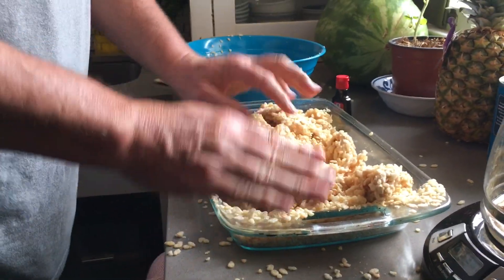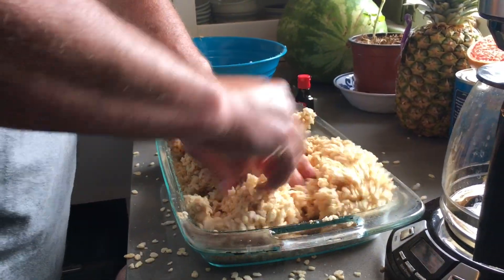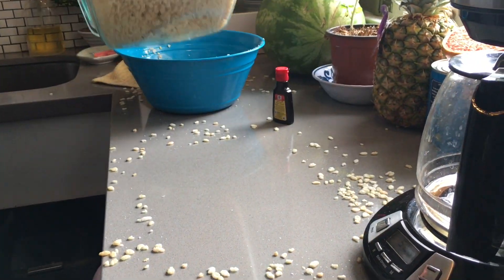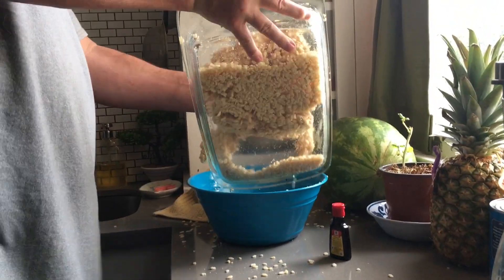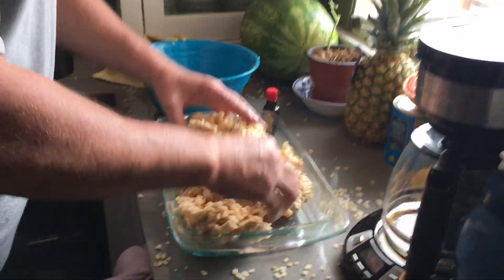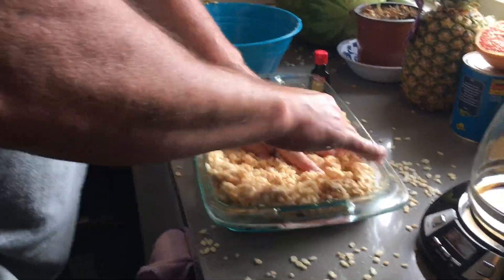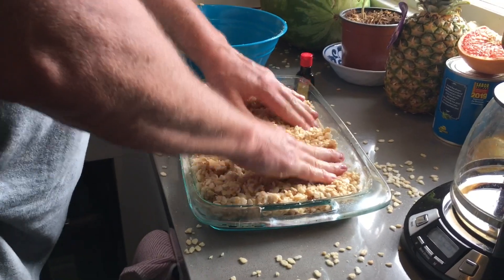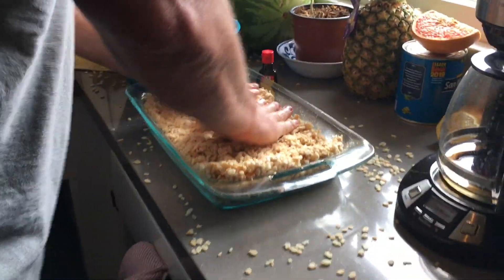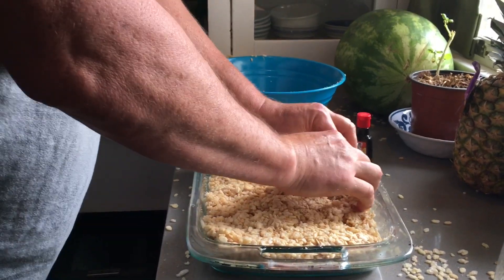Whoa! Can I have a little piece or not yet? You're like breaking all the rice krispies. It's looking good. Can we bite it now? Let it cool a little. I don't care if I burn my mouth. Because you want it to harden a little, and then we gotta cut it. Okay.